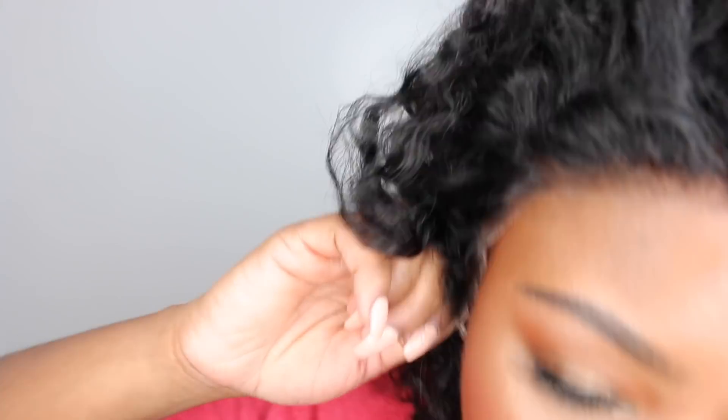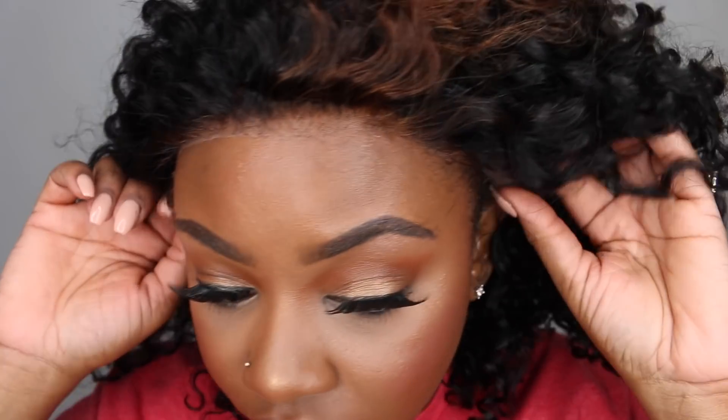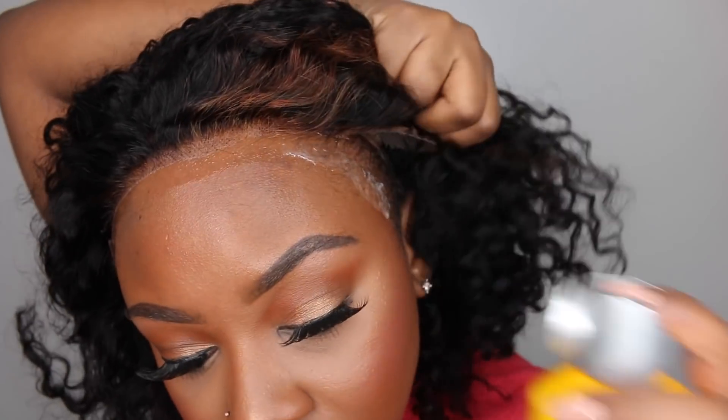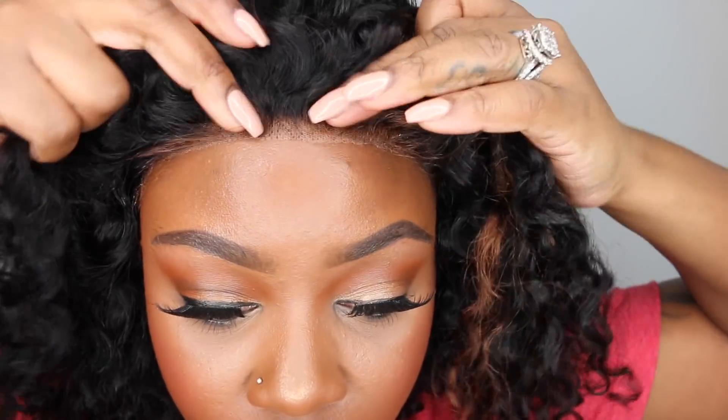After that I just went ahead and cut off the excess lace. Be sure to go ahead and pluck and tweeze anything you want before pulling off the lace — it just makes it a lot easier to have that excess lace to see where you're plucking and tweezing and to make sure that you have exactly the outcome that you want.